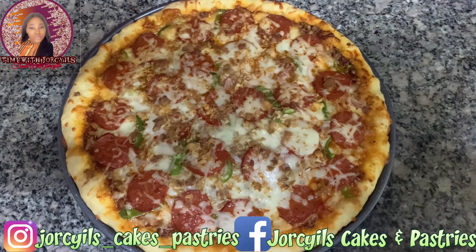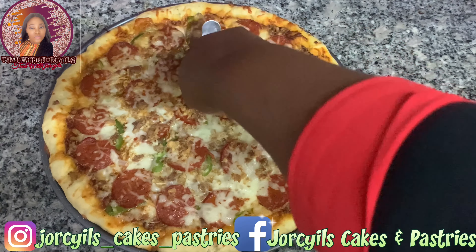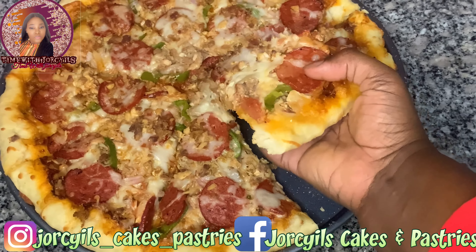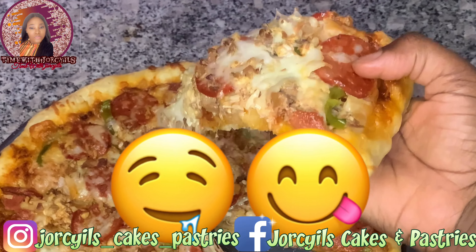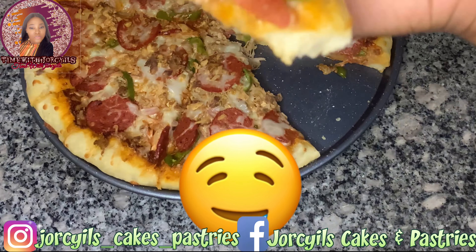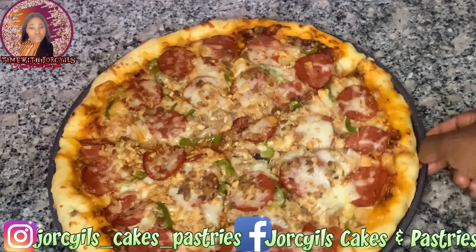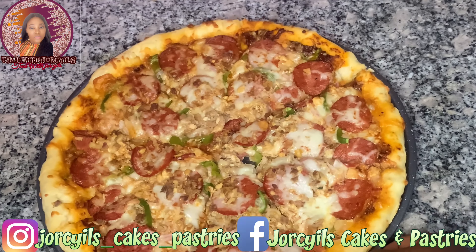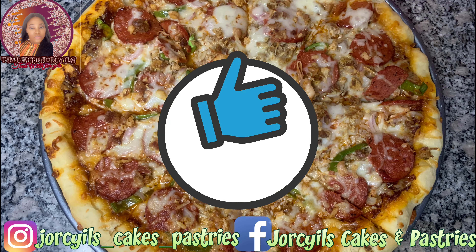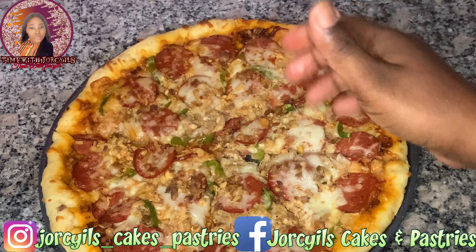Our pizza is ready — it's time to slice! For more baking and cooking videos, please don't forget to subscribe. Wow, look at this — this is so inviting and tantalizing. Just imagine taking a bite of this, oh my god! For more watching videos — cooking, baking, DIYs — don't forget to subscribe, like, share, and hit the bell notification icon. See you in my next video, stay safe, bye!